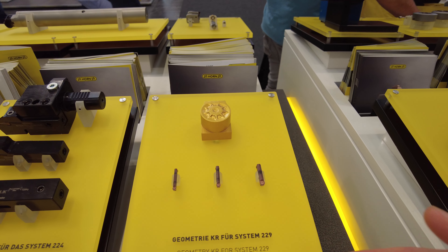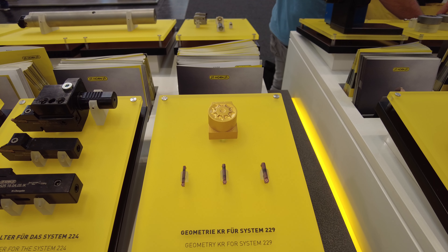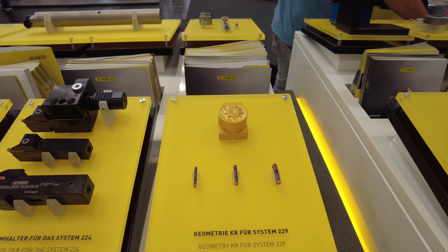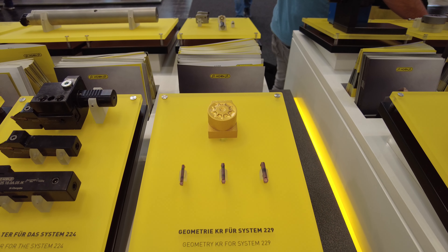Here we have a new geometry for high feed rates, similar to our existing K geometry — this is the K-R geometry for higher feed rates. It is also available in the new carbide grade.